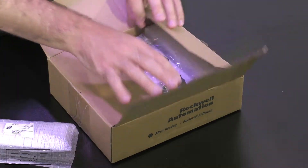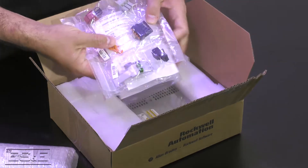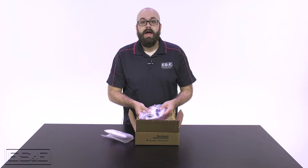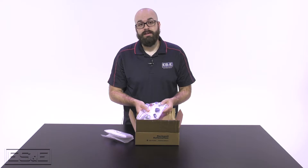The first thing to note when you open your Kinetics 5100 is that it comes with all the required connectors you need to get started. I'm going to go ahead and install all the connectors.